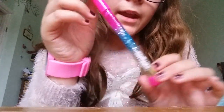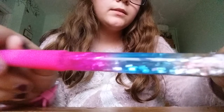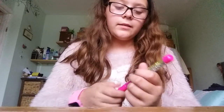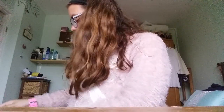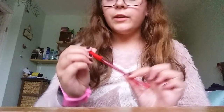Next I have this pen, also from Smiggle — it says Smiggle right there. It's like a glitter bomb pen and it's like a lantern as well. I don't know if that's what it's actually called but it's just really cool and I like it a lot. Then I just have this normal red pen.